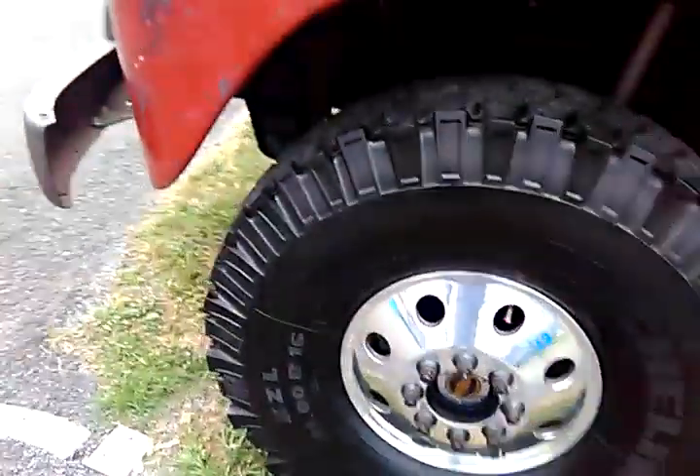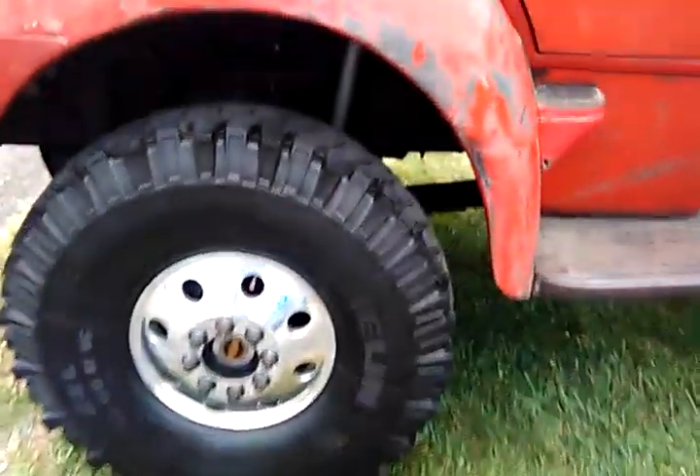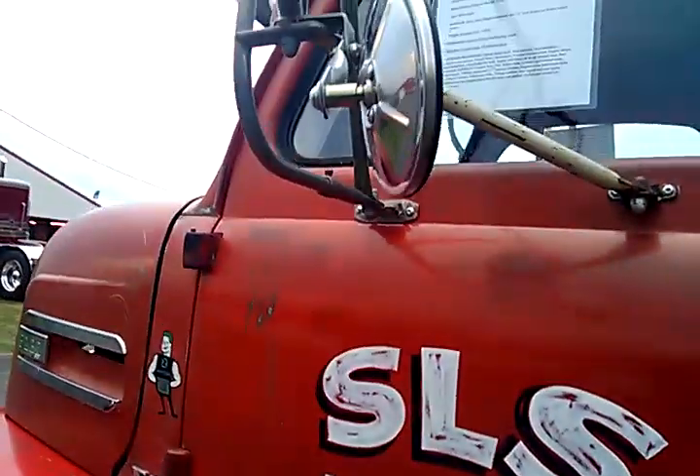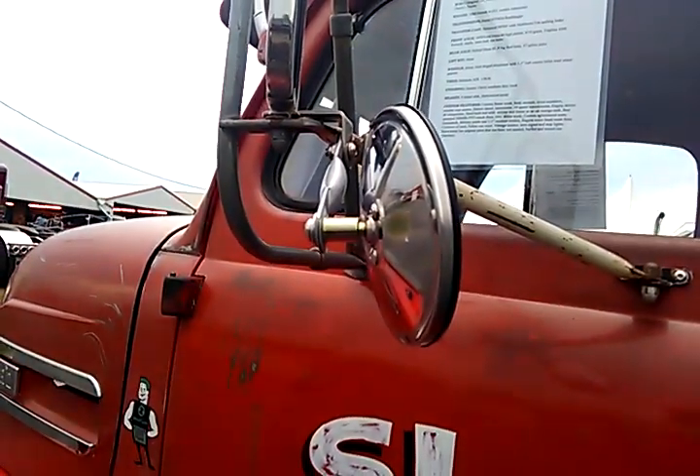And this one here, it's got the front driveshaft too, even though this does not look original. It's probably been built on something. What does it say here? The chassis is a 1980 C70, 2008 F450 hybrid.